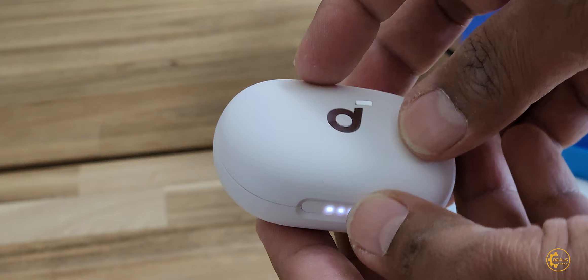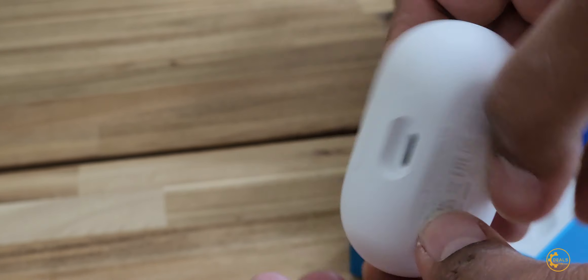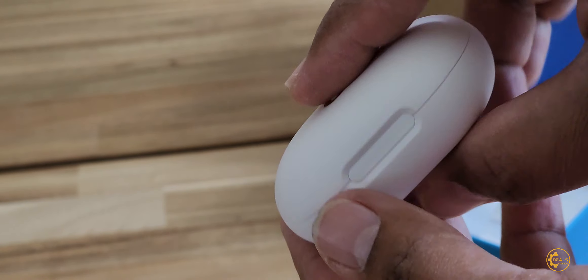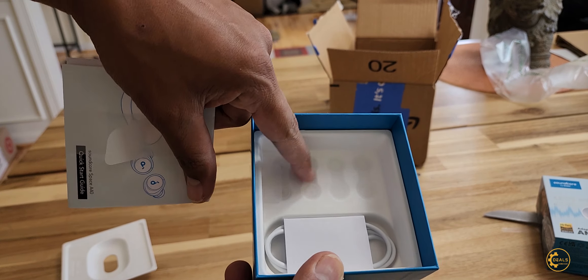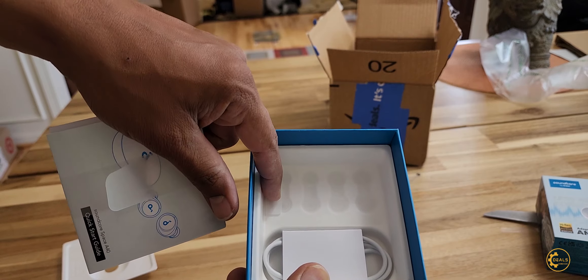Let me charge it — oh, actually it's full charge. Comes with a Type-C cable, and one, two, three, four sets of adjustable earplugs.